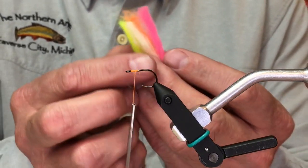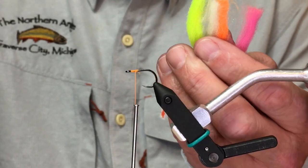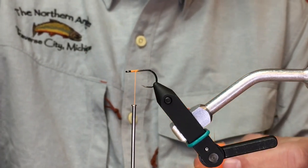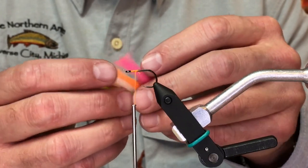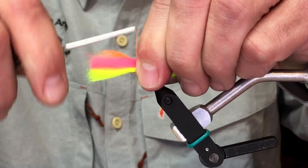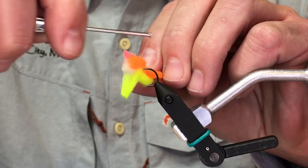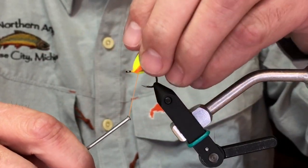A lot of people are like, what's a rag egg? Basically I've taken four different colors of glow yarn, and I'll take one of the big pieces and separate it out into three. I take the big piece, separate it into three pieces, stack them on my table, and then separate them out into little chunks just like this. I stack these up and lay them right on top of the hook. I'm tying on the Gamakatsu C14S, size six, with just two quick turns of thread. I'm using Vivas 140 denier thread.